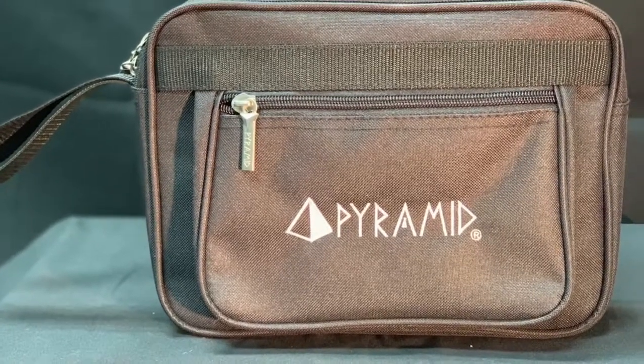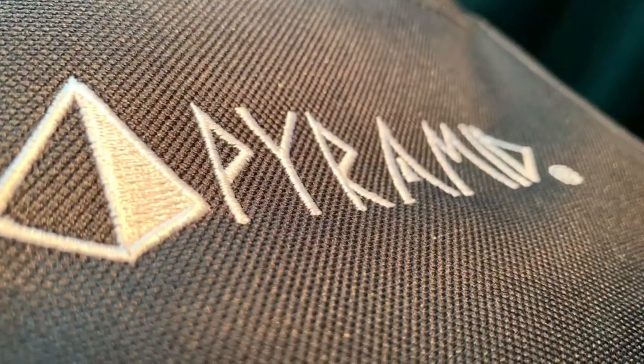Never worry about not having the tools to succeed on the lanes. Keep everything in one safe place with the Pyramid Professional Accessory Bag.